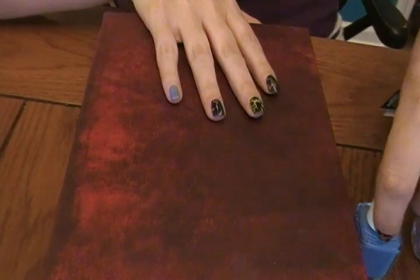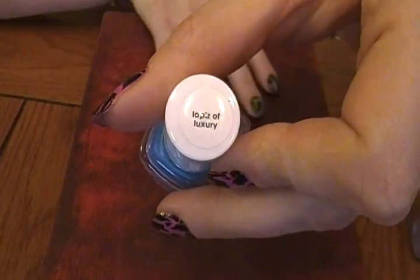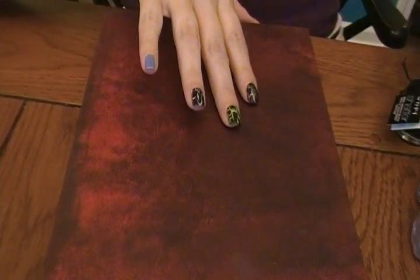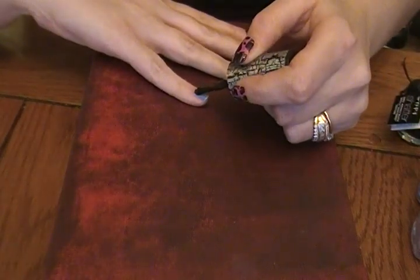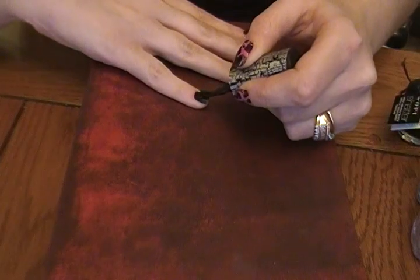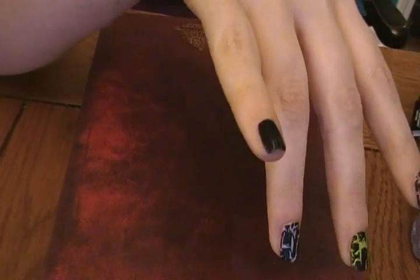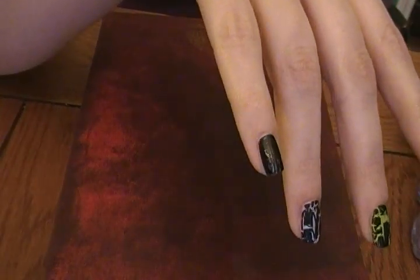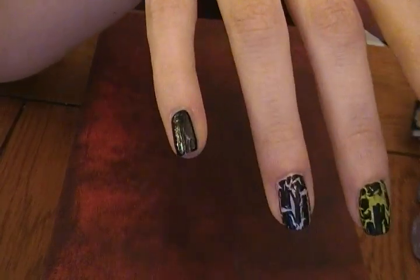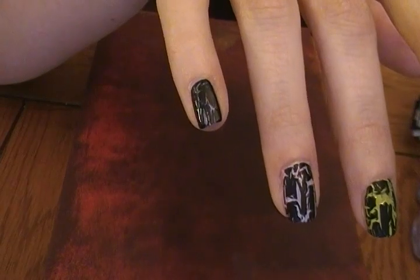And then finally, the last color is also by Essie and it is Lapis of Luxury. As you can see, it starts to crack — just a little bit. There it goes.